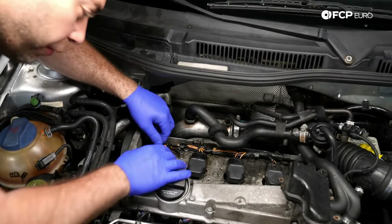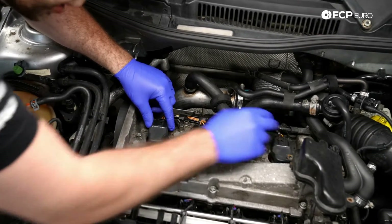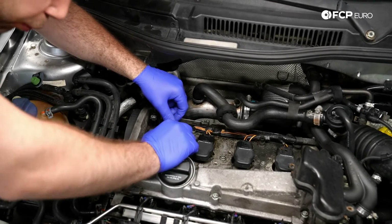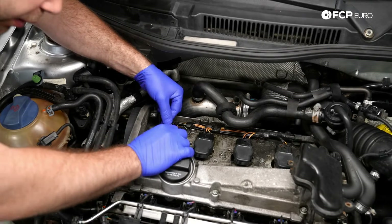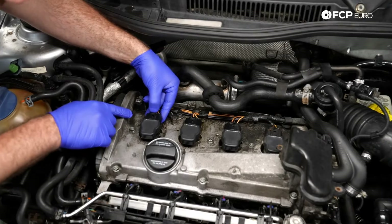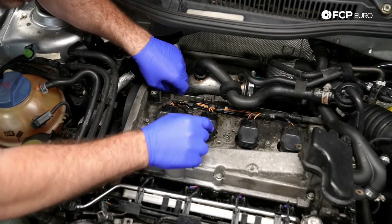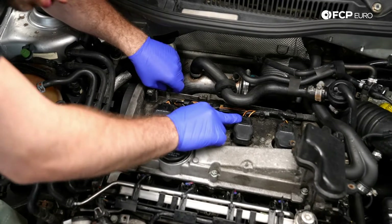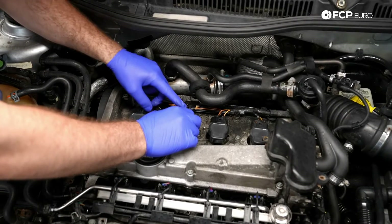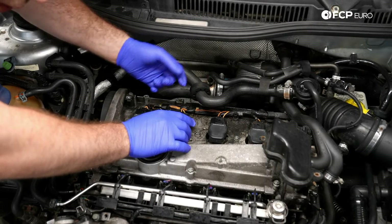The next step is to remove the ignition coil connectors. These look to be in good shape, but given the age of the car they do become very brittle over time and can be a little stubborn to get off. How you remove these is you have to push down on this tab here with your thumb, push in, and then release it out. If you look at a couple of these, you'll see some witness marks from someone going in there with a pick — basically that's to help release the tab that locks it into place.